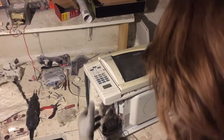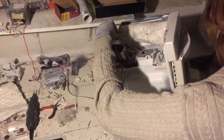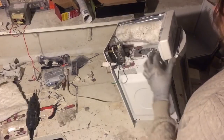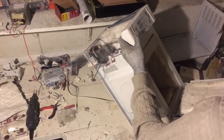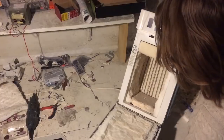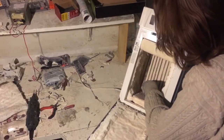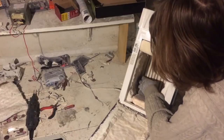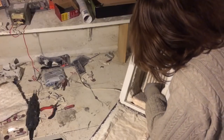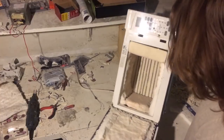We had a mishap with the camera there, but right now we have got the leads wired back up. We have all the insulation put back in. We have our heating element in nice grooves so it doesn't short-circuit anymore.